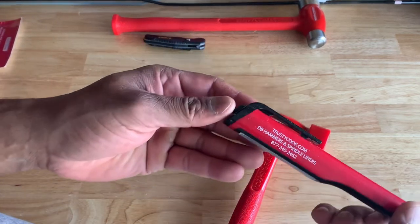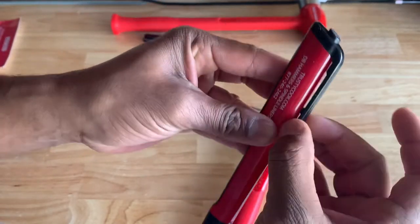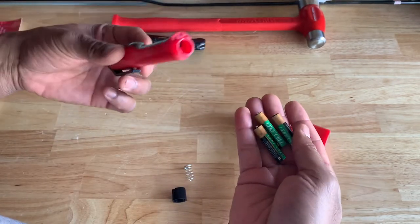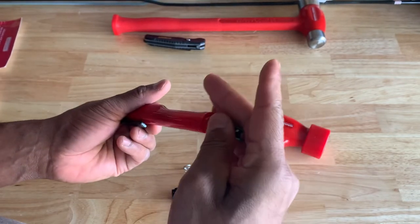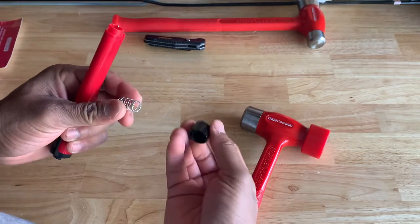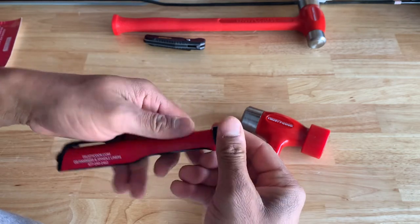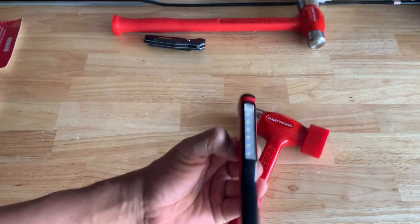It was pretty nice of them to throw this in there — trustycook.com, DB hammers and spindle liners, the telephone number. A little lanyard hook right here. Not sure what kind of batteries — let me pop this out. It uses three triple-A batteries. It's pretty lightweight. Let's see if I can pop this back in here — maybe we can get it back in there, and it should just twist back on. I think I have it backwards. There we go. And it works.